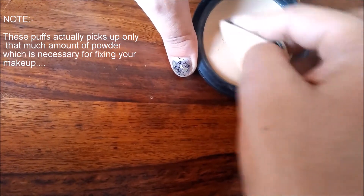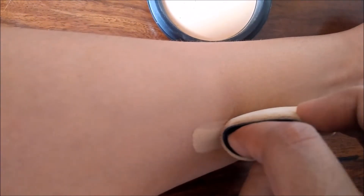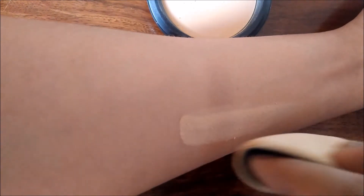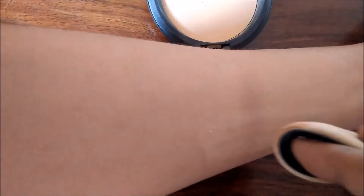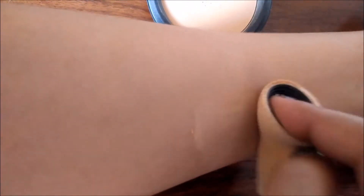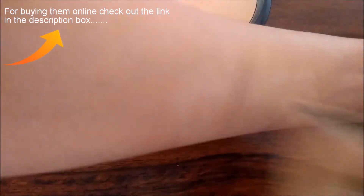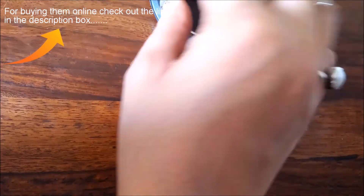Let me quickly swatch the pressed powder for you and show you the coverage. I'm swatching it just above the bronzer so you can compare. This is actually my exact shade, so it blends really nicely — which makes it hard to make visible on camera. I'm taking a lot of product to show the coverage, but you can see it's a beautiful shade that blends very nicely.